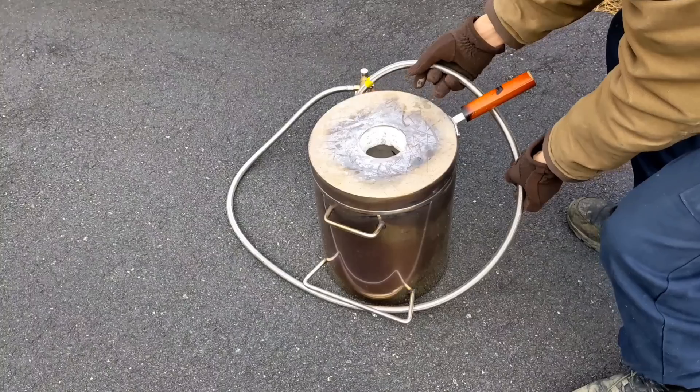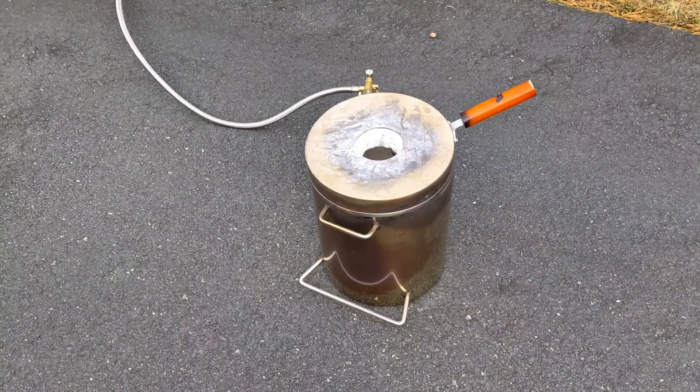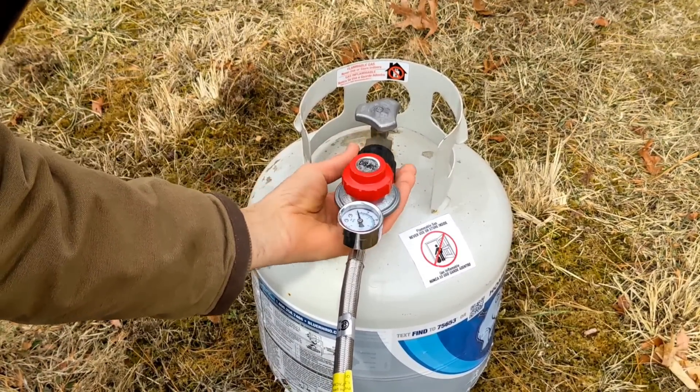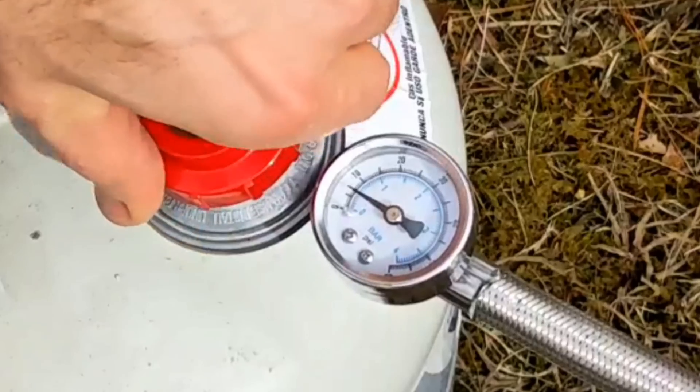In today's melt I'm going to be using the Vever 12kg propane furnace. If you would like to get one for yourself, I do have an affiliate link in the description below — one for a 6kg and one for a 12kg. If you want to be like me and start out small, go with the 6kg, because that's what I did.